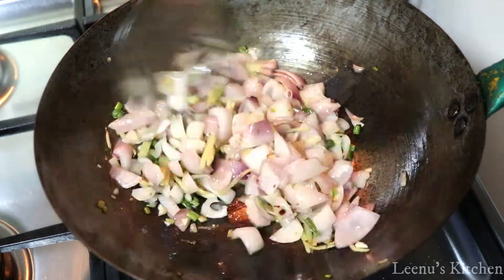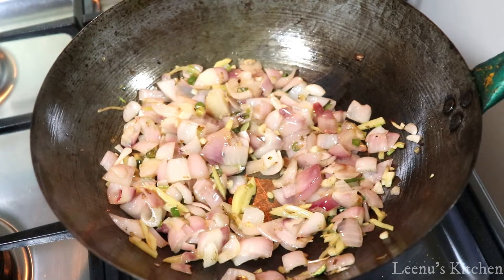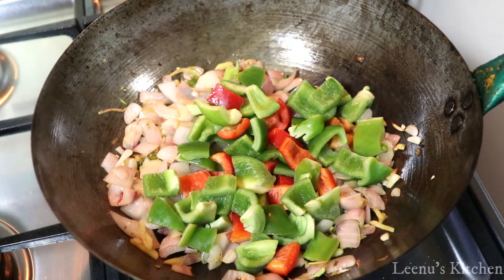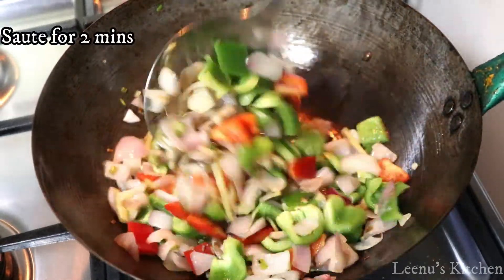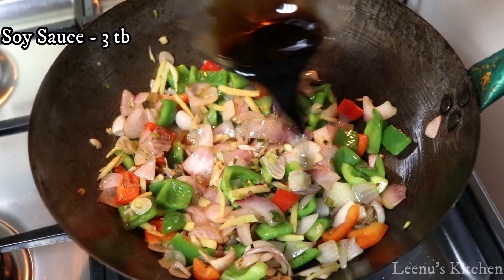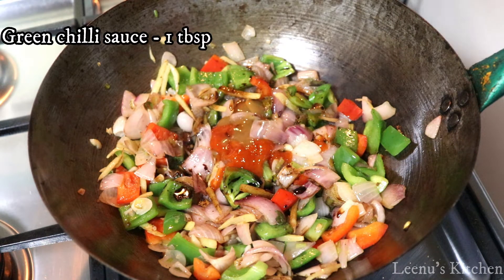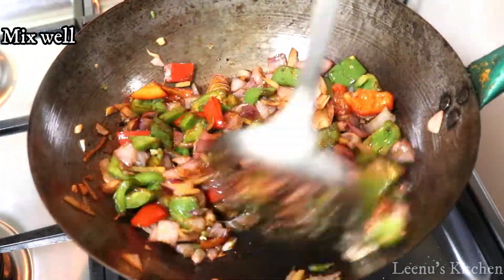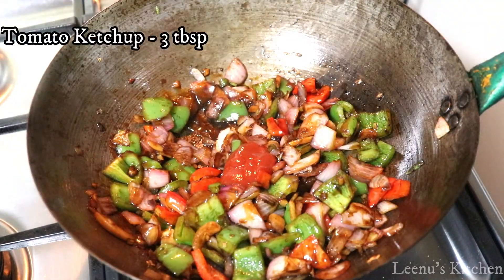I will show you — this is green and red capsicum, cut into cubes. 3 tbsp soy sauce, 3 tbsp red chili sauce, 1 tbsp green chili sauce. 3 tbsp tomato ketchup.